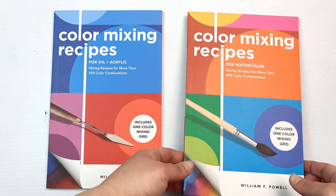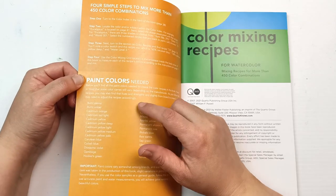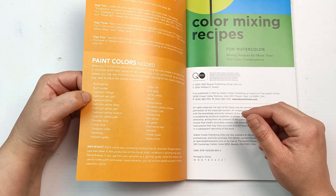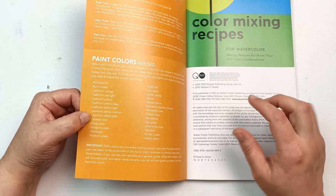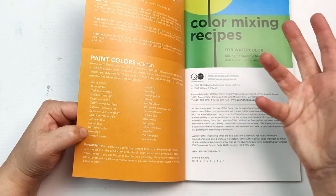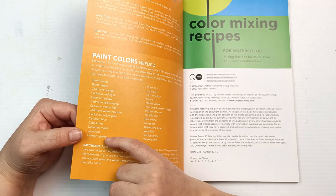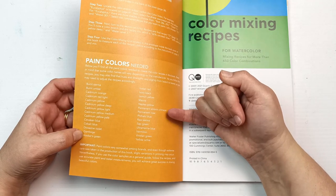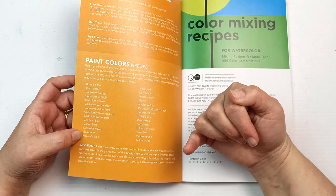Let's start with the watercolor one and then I'll flip through the oil and acrylic. It's got a list of paint colors needed to create the color recipes: burnt sienna, burnt umber, cadmium orange, cadmium red light, cadmium yellow, cadmium yellow deep, cadmium yellow light, cadmium yellow medium, cadmium yellow pale — basically all of the cadmium yellows — cerulean blue, cobalt blue, dioxazine violet, gamboge, hook's green, Indian red, ivory black, lemon yellow, mauve, Naples yellow, permanent alizarin crimson, permanent rose, phthalo blue, raw sienna, sap green, ultramarine blue, vermilion, viridian green and yellow ochre.